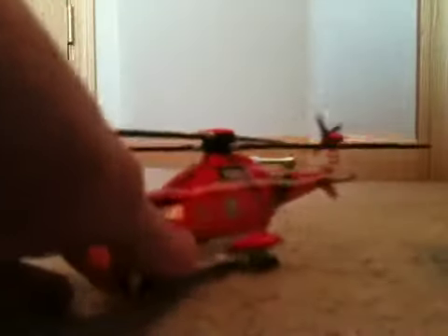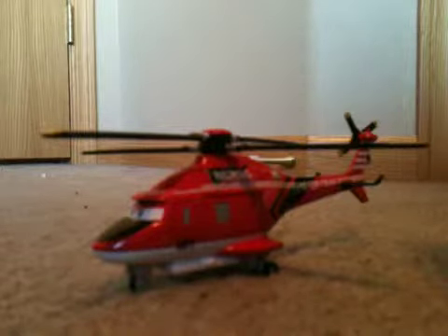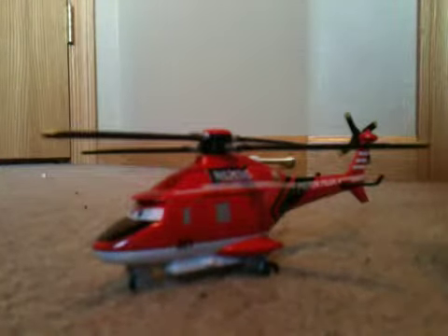This character here is Blade Ranger and he has a working hoist. I do apologize — normally I unbox them, but my phone just cut me off. So now I am reviewing him already unboxed.